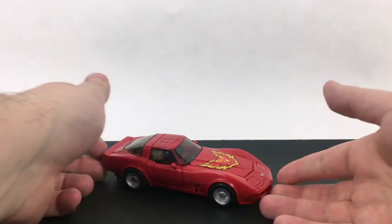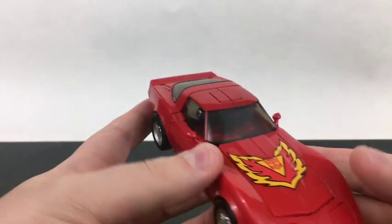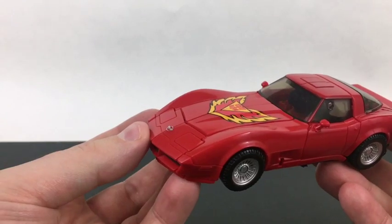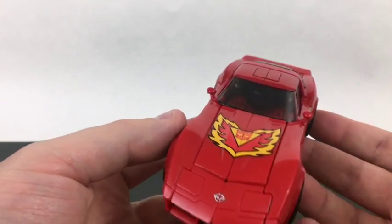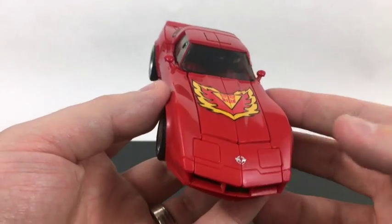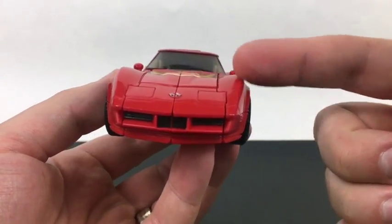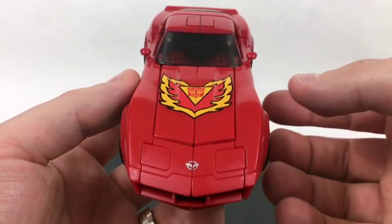Road Rage is a very nice looking Corvette — I believe a Stingray — which is great because I'm not a car guy, but I've always had a bit of a fondness for the Stingray. I like the angle, like the swooping front end over the tires. It's just a neat looking car.